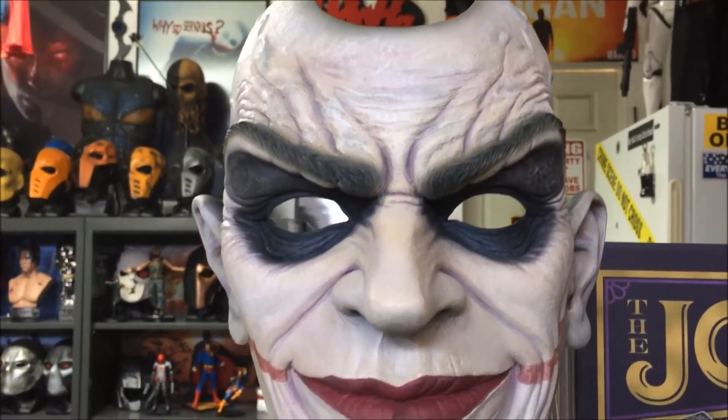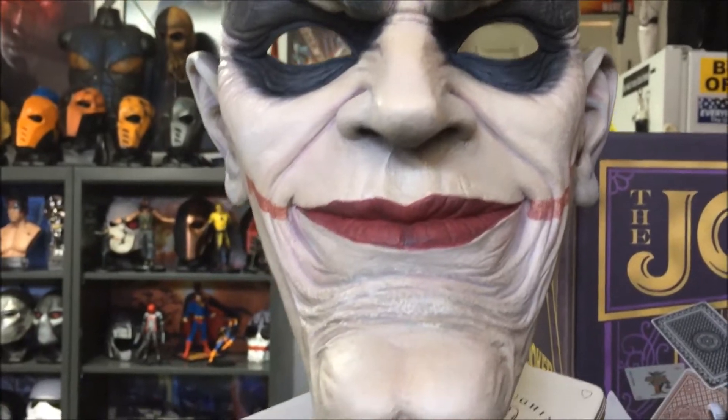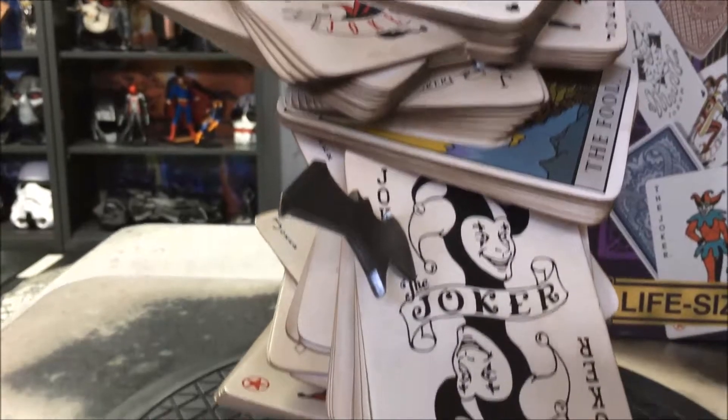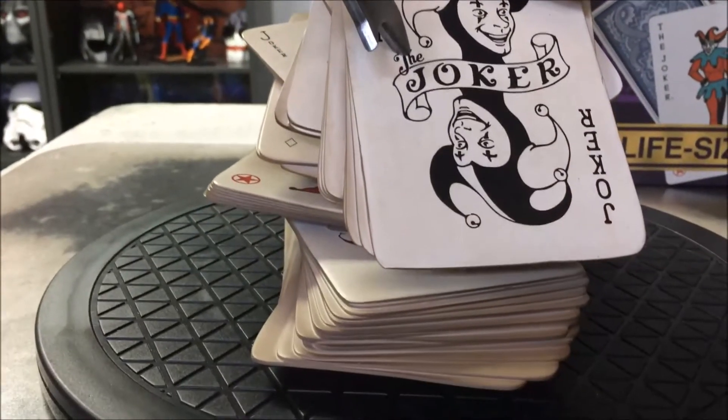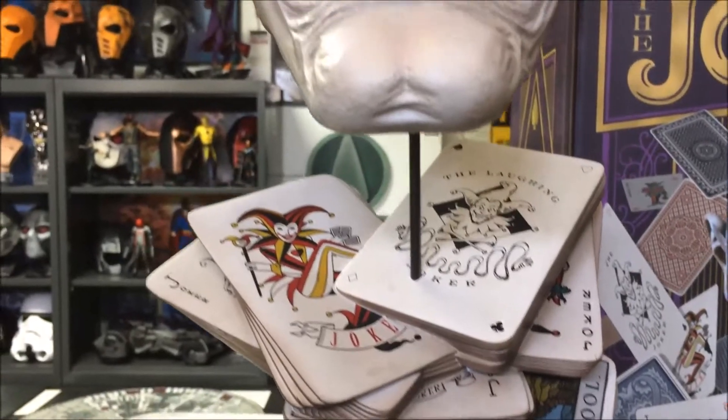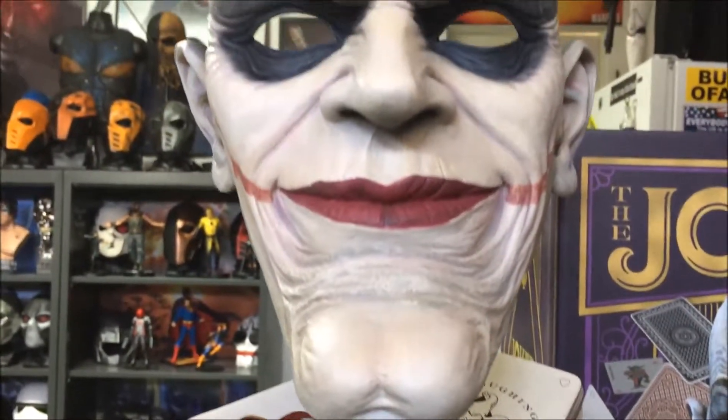Remember guys, this is a display piece. This is not a mask that you actually wear. Sideshow wants to make that clear to everybody, and I know some of you guys are going to ask that question. So remember — display piece only, not a mask to wear.